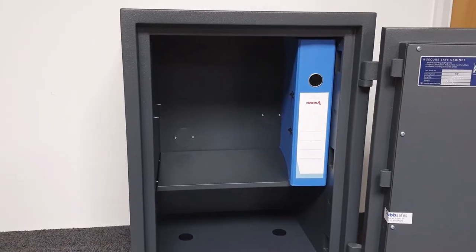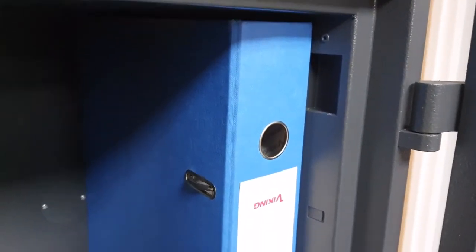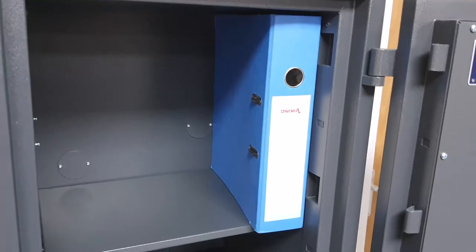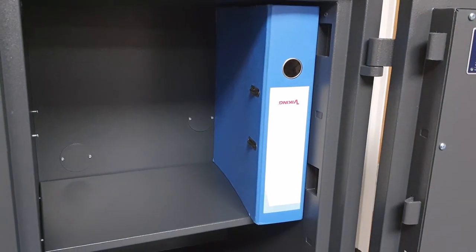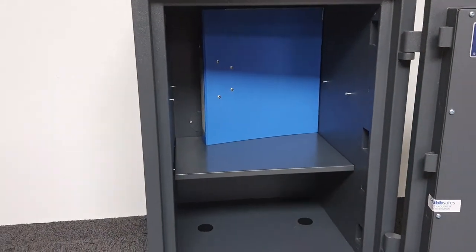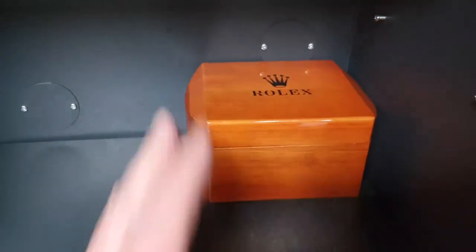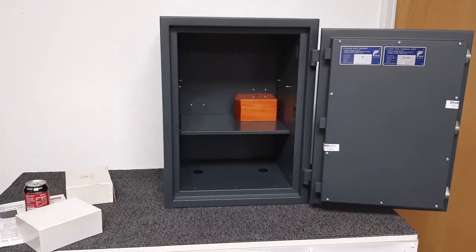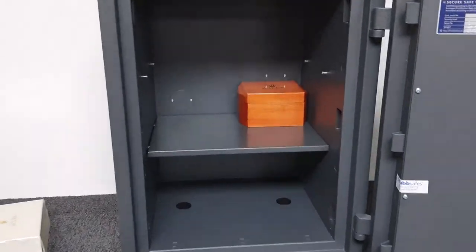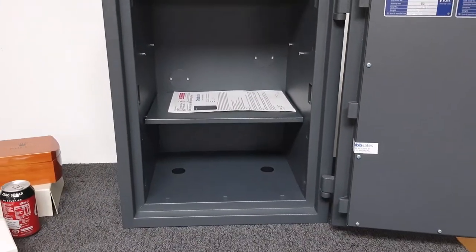A foolscap folder won't work — the door would hit that, so it's A4 folders only in this safe. The same goes for box folders: you could get one or two in, but you won't be able to line them up to read the binders. I've also placed a luxury watch box on the shelf to give you another sense of scale — there's quite a lot of room in this safe. A piece of A4 paper fits in there with no problem at all.